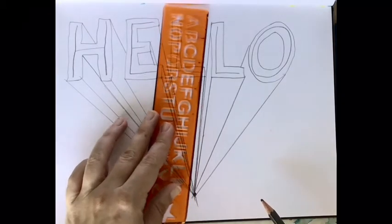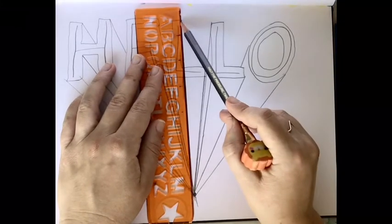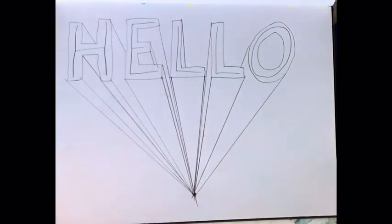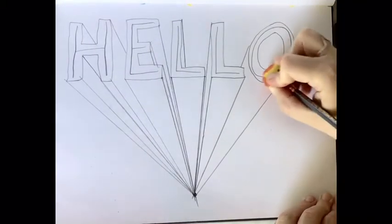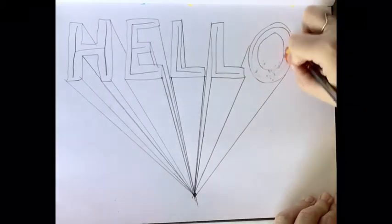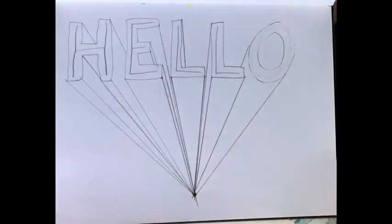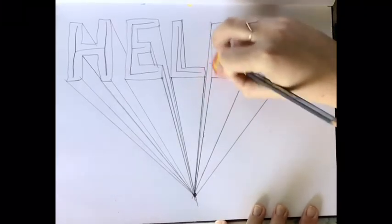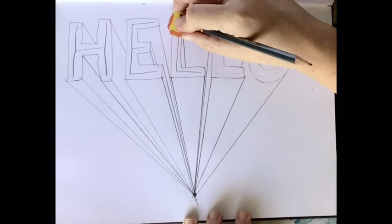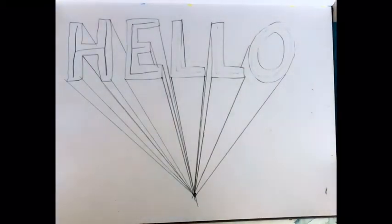Now I'm going to outline my letter. It looks like I missed one — that L does have a line that could come down from the back there. I'm going to spend some time erasing the inside — the regular letter you wrote that wasn't a block letter — so that way you're left with just the nice outline, and then it looks like a block letter. Even if you can't erase all of it, once you color over it, it will definitely go away.